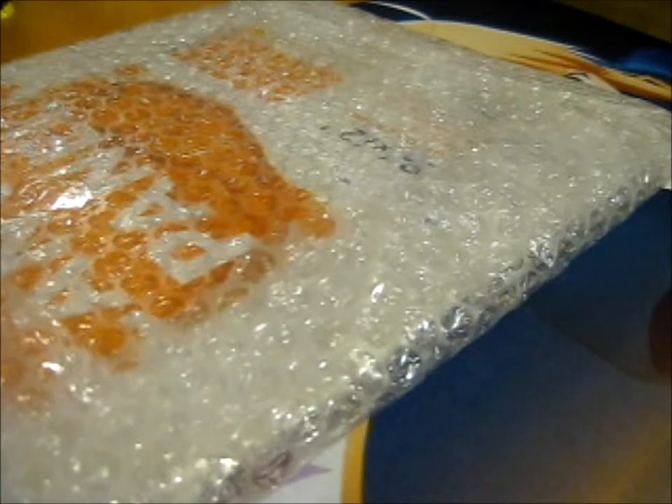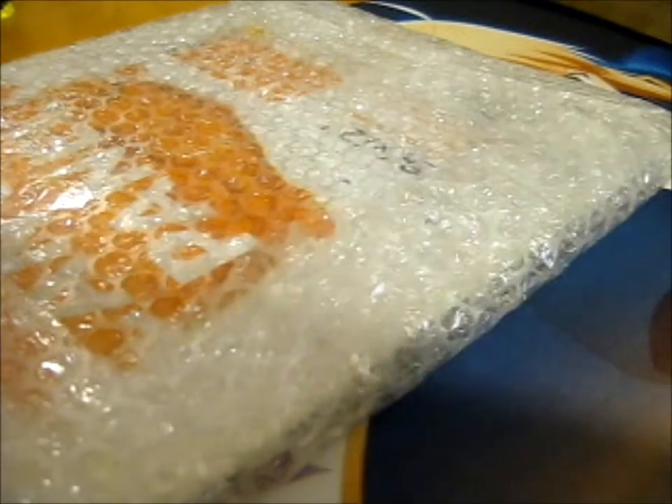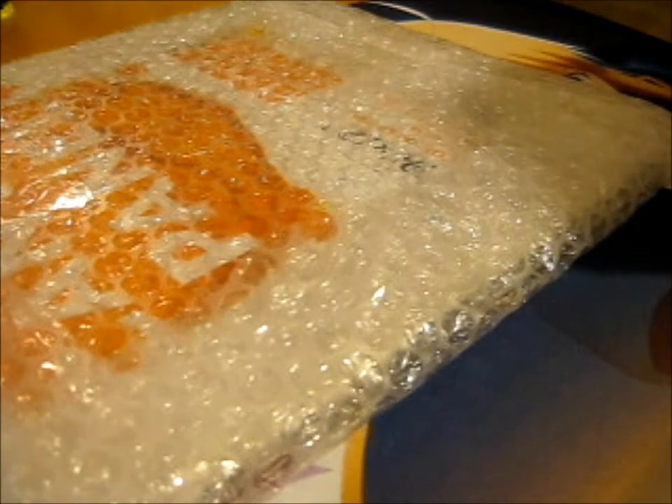We're going to see some scrap paper that he drew on. Cool. I'll keep it on the side.